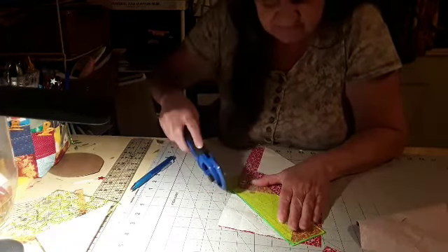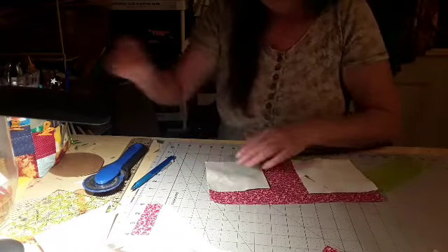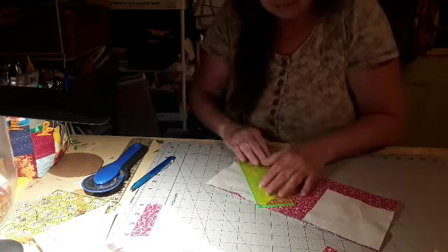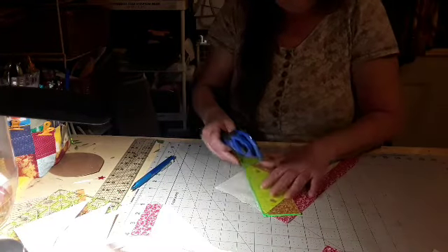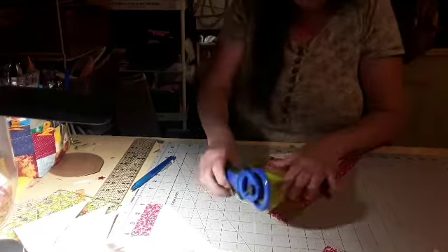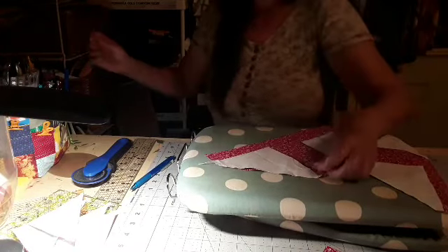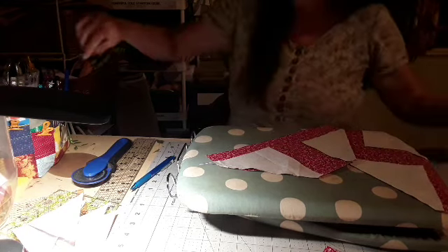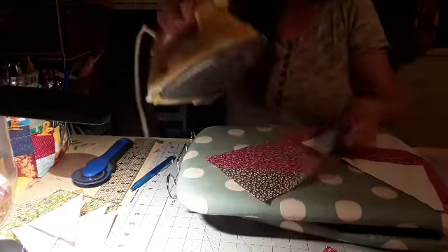I'm going to sew these down and then we'll be back on these so we can put the rest of it together. Let's see what we can do about taking pins out and cutting and sewing some more. Put that over there — we'll save them for later. About time for me to clean my sewing machine again. So what I'll probably end up doing is stop working on these, clean my sewing machine, and then go back to it — I'm just going to do it, that's the best way.